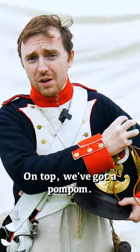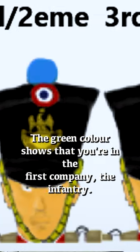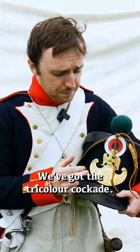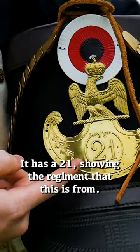On top we've got a pom-pom, which was to designate what company you're in. You'd have one of six colours — the green colour shows that you're in the first company of the infantry. We've got the tricolour cockade, and next we've got the eagle plate showing the crowned eagle of the Napoleonic French Empire. It has a 21 showing the regiment that this Shako is from.